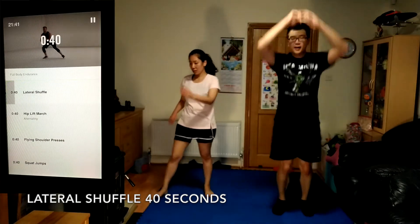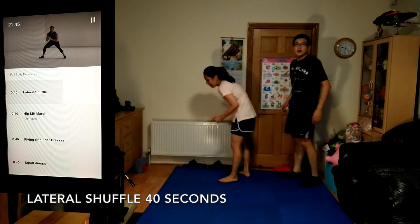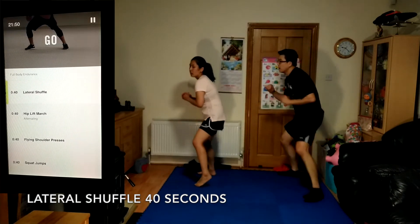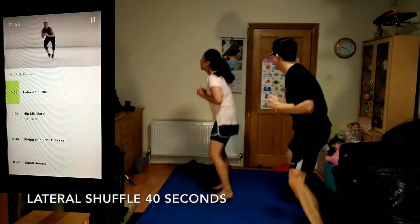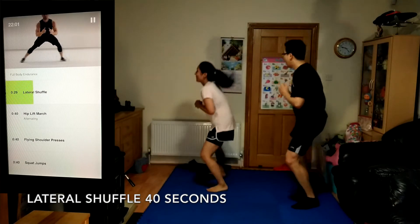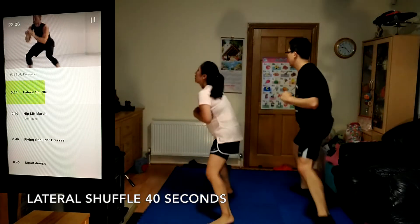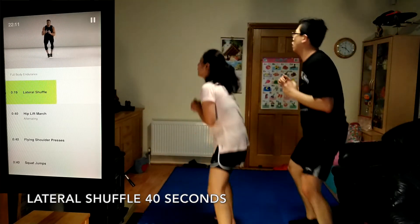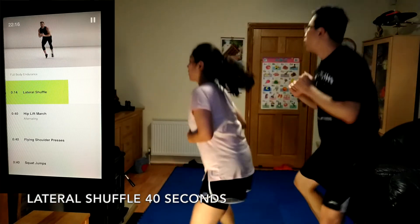Now moving into lateral shuffle, 40 seconds. Keep your chin up and your chest lifted. This should be working your legs and challenging your endurance. Keep your spine long and your back flat.